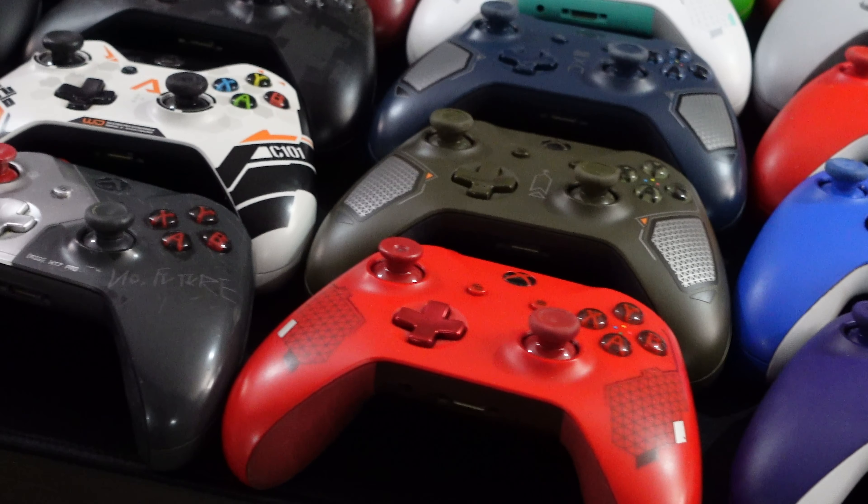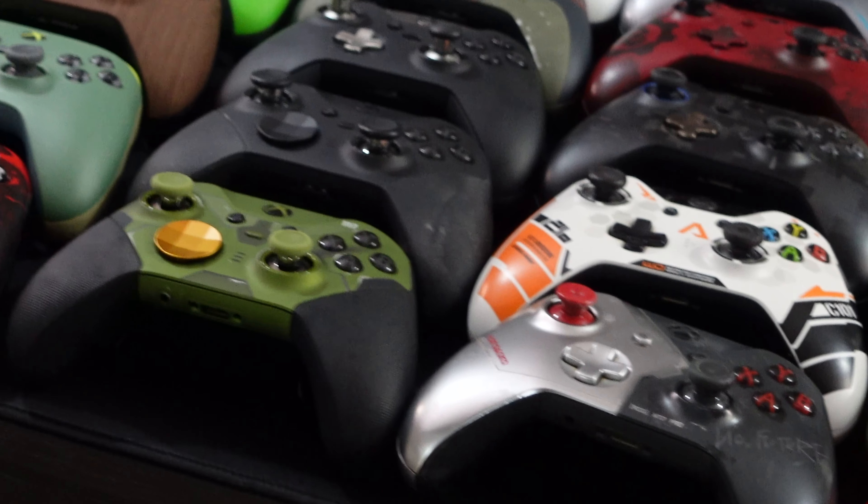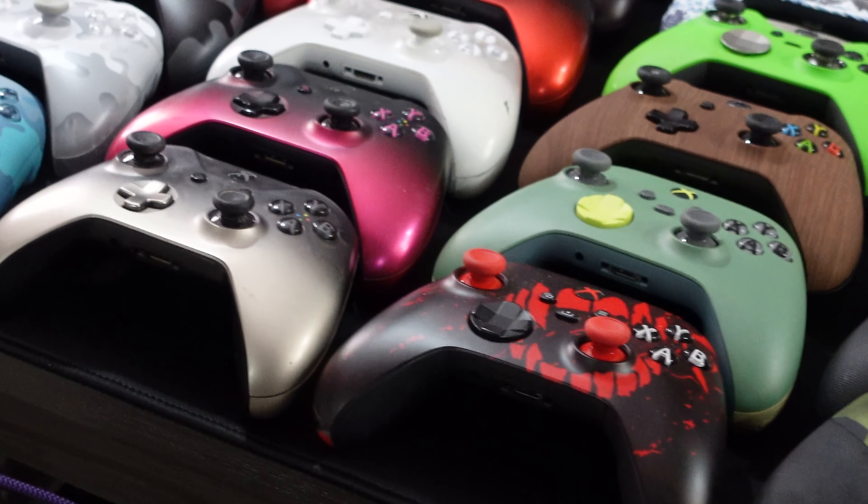It's great to talk about new features and other things for the Elite Series 3, but the truth of the matter is I want a controller that's going to be reliable and functional. That to me is more important than anything else. It would be nice if it were a little spiffy at the same time.